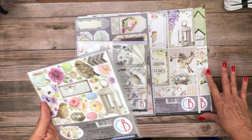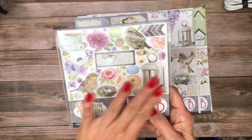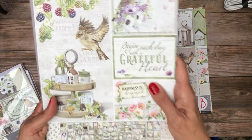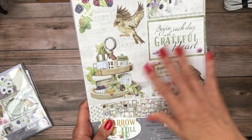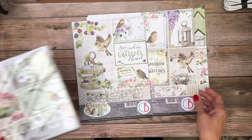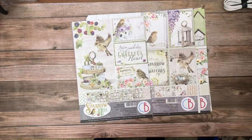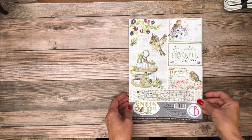We've got the 12 by 12 collection pack, the patterns pack, the six by six fussy cut pad — so this is all fussy cut, it's not the same as a collection pack. We have an 8 by 8 collection pack, and then we also have a creative A4 pad. I'm going to go over the A4, the collection pack, and the patterns pack. The 8 by 8 is just the same as a collection pack, and the six by six is a series of fussy cuts. Of course we've also got some rice paper.